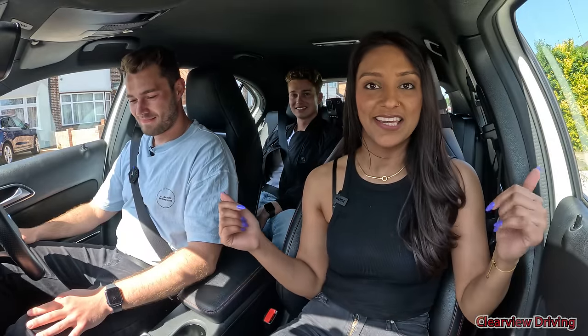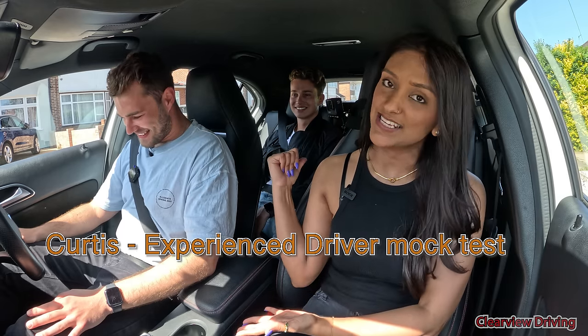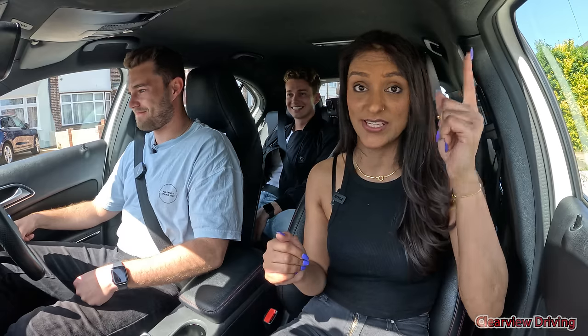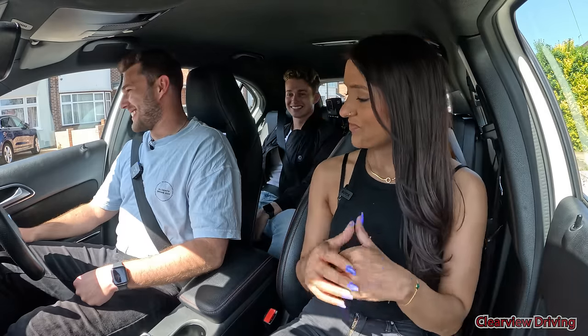Okay so second mock test. Hi guys, welcome back to Clearview Driving, my name is Aman. Now we have Curtis and AJ in the back, so Curtis is going to be taking this mock test. If you guys haven't already seen AJ's mock test, that'll be up here. But yeah, you still don't know the result? No, I don't — I'm nervous. That's the way we like it. My palms have gone a little bit sweaty.